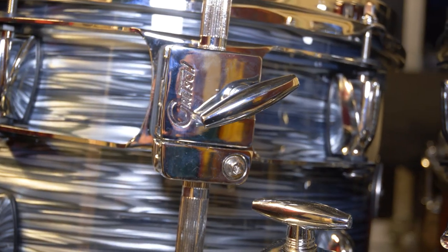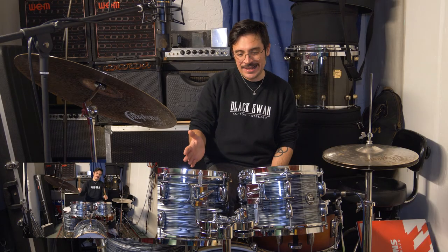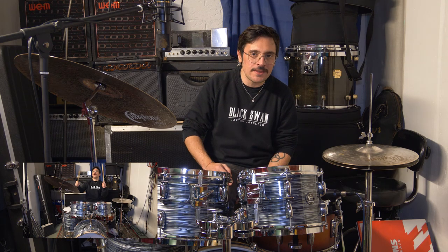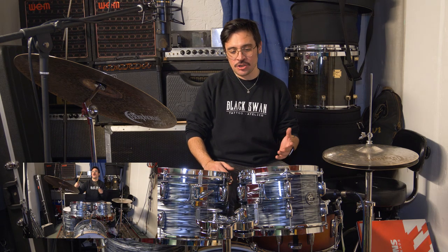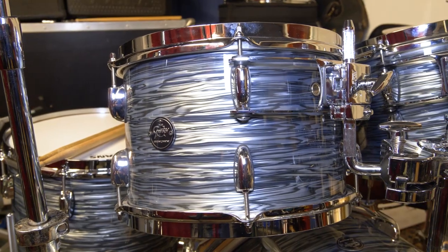The Gretsch Renown has been around since 2002, and this is the latest incarnation of the kit. It came out in 2016 and features some of the best specs this line has ever seen. The shells on this drum kit pretty much mirror the same specs you can find on the way more expensive USA Custom line.